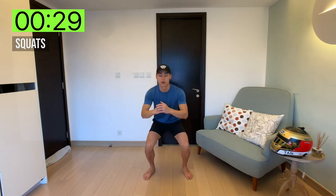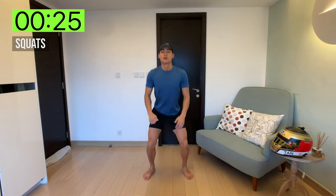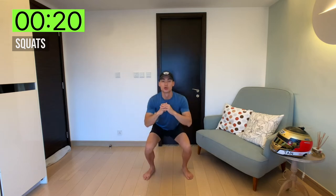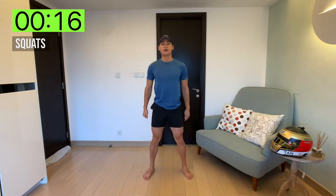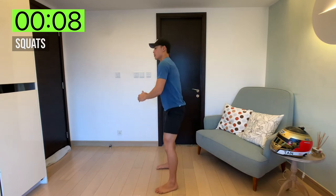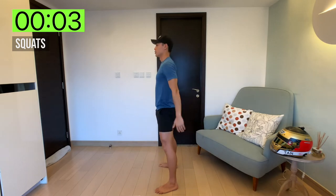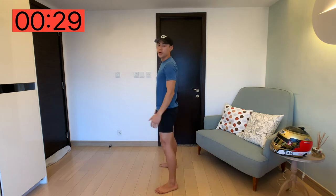So here we go, 30 seconds on the clock. Squeeze those glutes, keep that core tight. Do it at your own pace — just work at about how fast you can go. And time.